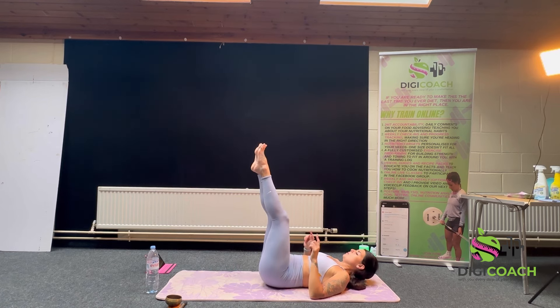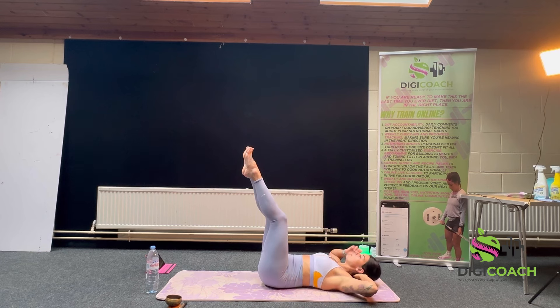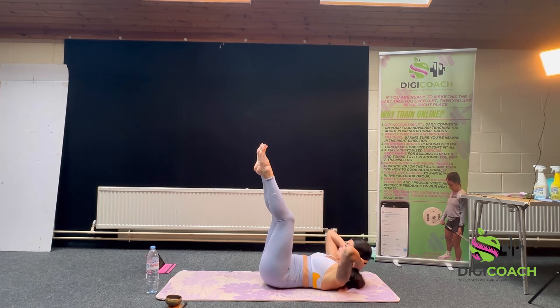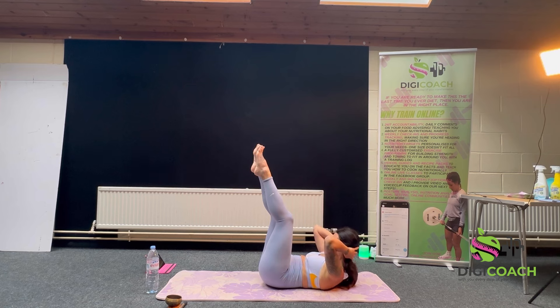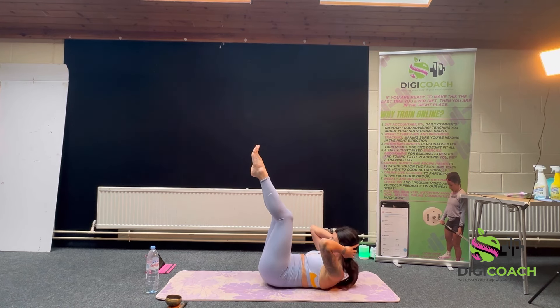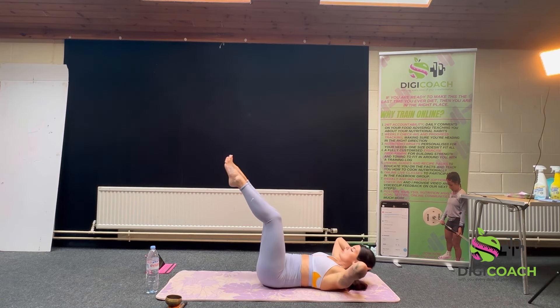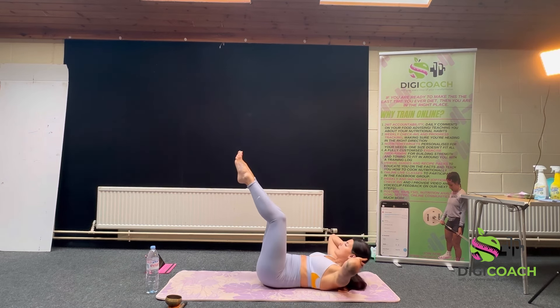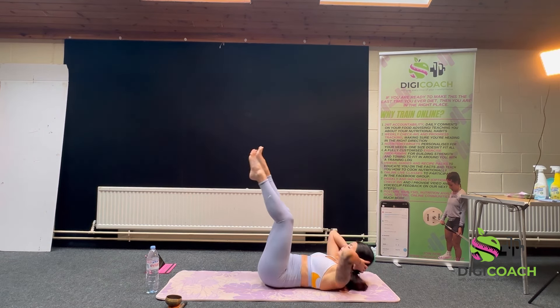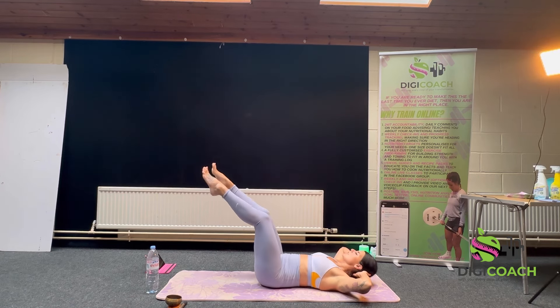Legs up in tabletop — you can have more bend, that's absolutely fine. Arms behind your head to support your neck. Coming up into a crunch, as close to the knees as you can, and down — trying to get your shoulders off the floor. If you can get your hips off the floor as well, even just a little bit, even better for the lower core engagement. Exhale coming up, inhale down. Another five.